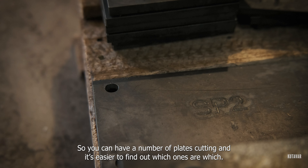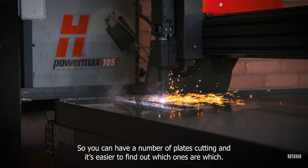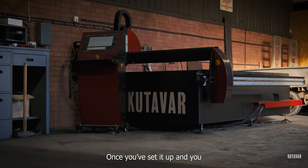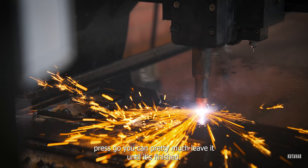You can identify each plate. You can have a number of plates cut in, and it's easier to find out which ones are which. With the Powermax 105, it's quite simple and cheap to run. Once you've set it up and you press go, you can pretty much leave it until it's finished.